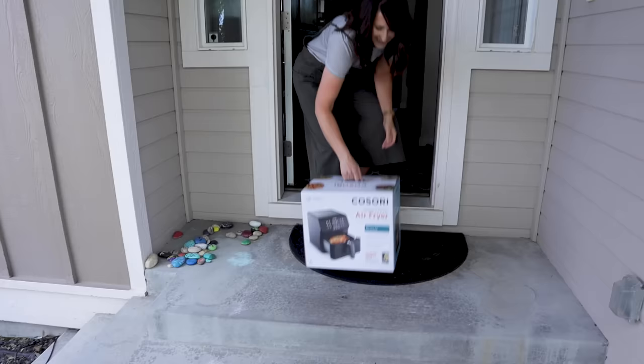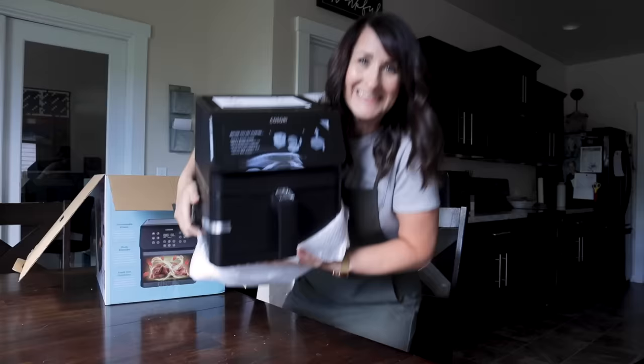Welcome to the complete beginner's guide for new air fryer owners. You've got your new air fryer and you are probably feeling a little bit intimidated by it. Don't worry, I got you. I'm gonna help you get your air fryer out of the box and start using it.